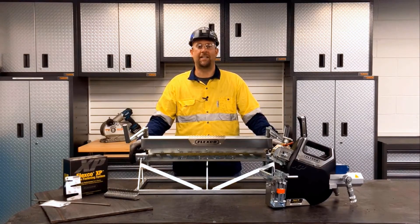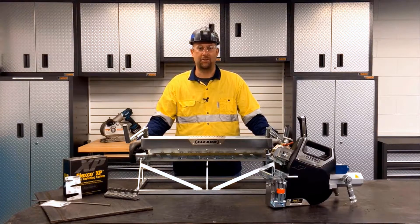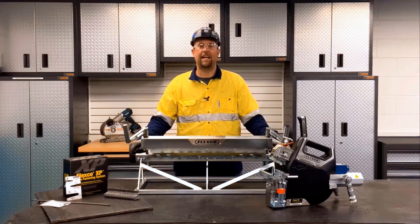Hello, I'm going to show you how to install XP staple fasteners using the XP hydraulic applicator tool. Let's begin.